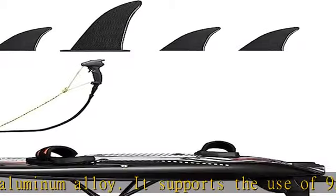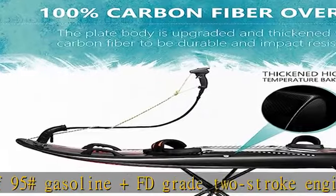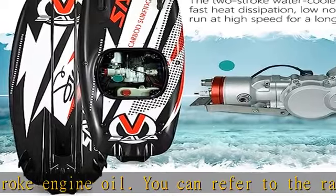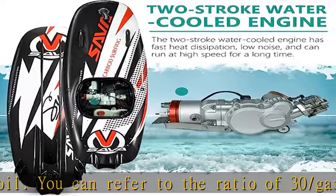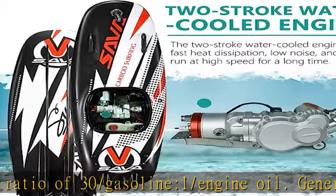Surfer manual control: the joystick controls launch, throttle, and acceleration, and provides a good level of stability at any stage of your riding technique, making it ideal for beginners and surfing lovers. When the magnet on the wrist disconnects from the joystick, the system automatically shuts down the engine.